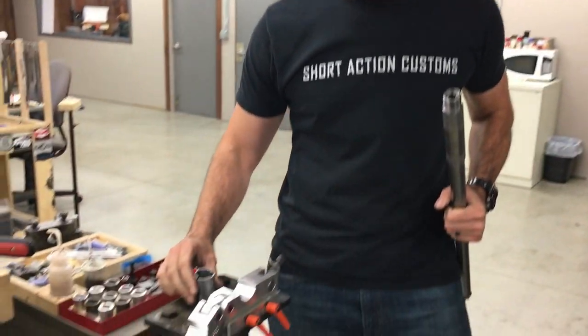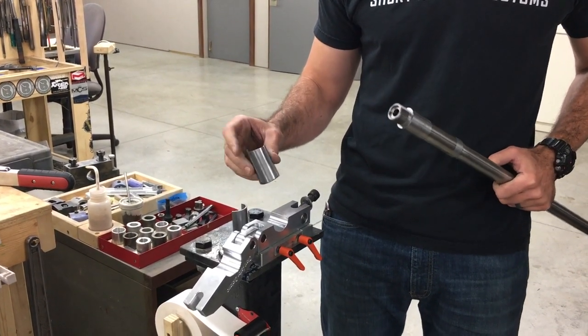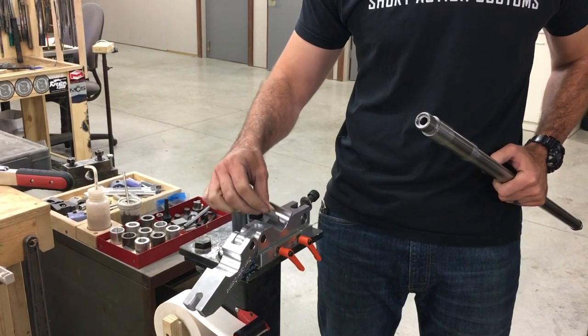Hello, this is Mark at Short Action Customs. I want to do a really quick demonstration on our new modular barrel vise. I've got one of our test barrels fitted up to a Defiance Action as an inch 1.250 straight section. I've got some bushings we've already been using in our shop. The barrel vise is going to come with one bushing, and this has a one and a half inch OD and a 1.250 ID.